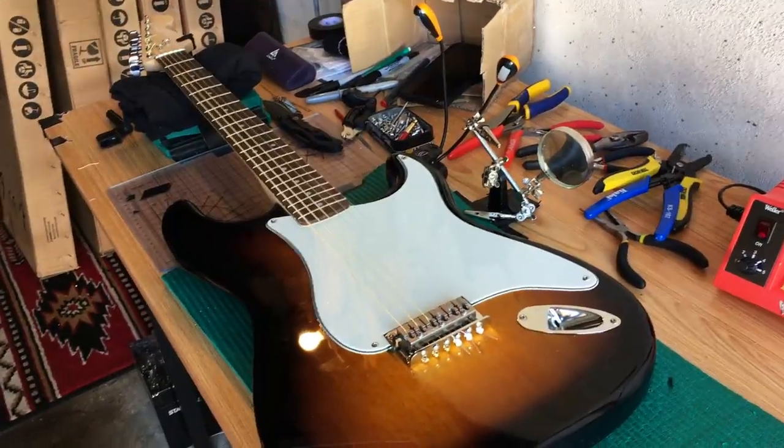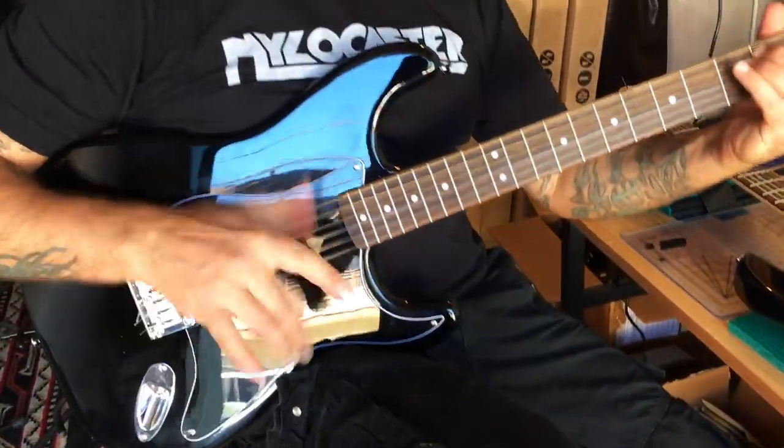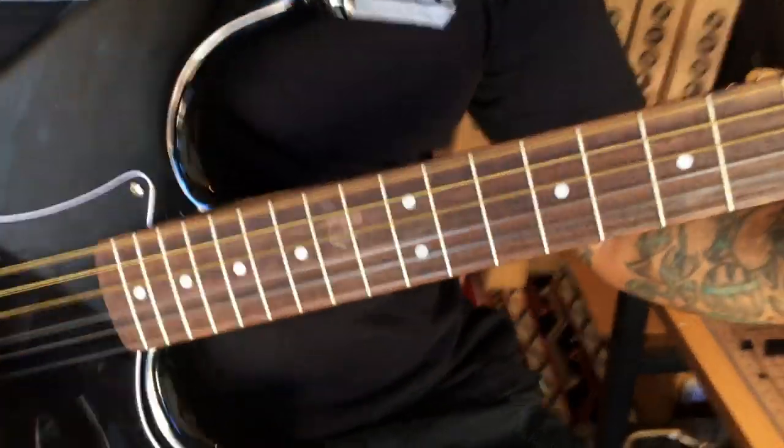We have a final product and it looks like this. Nylocasters — they're ready to play. This one's going to Madrid, Spain.